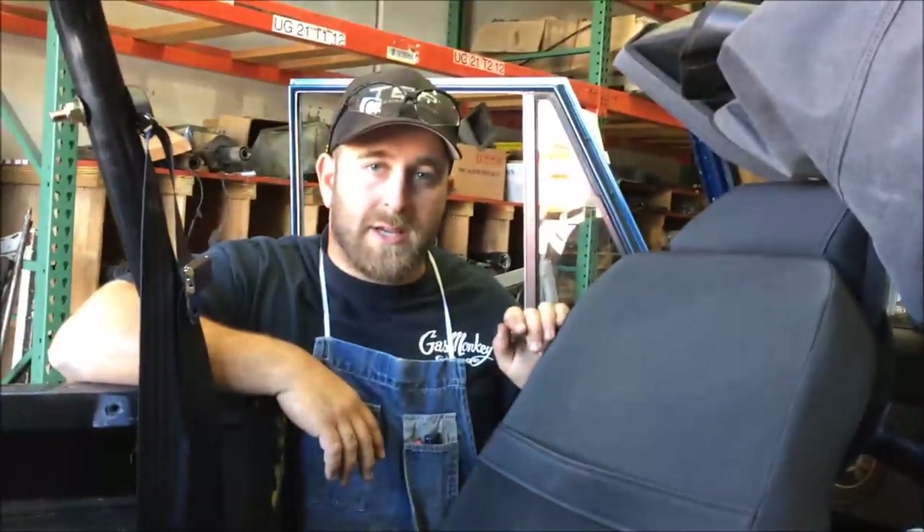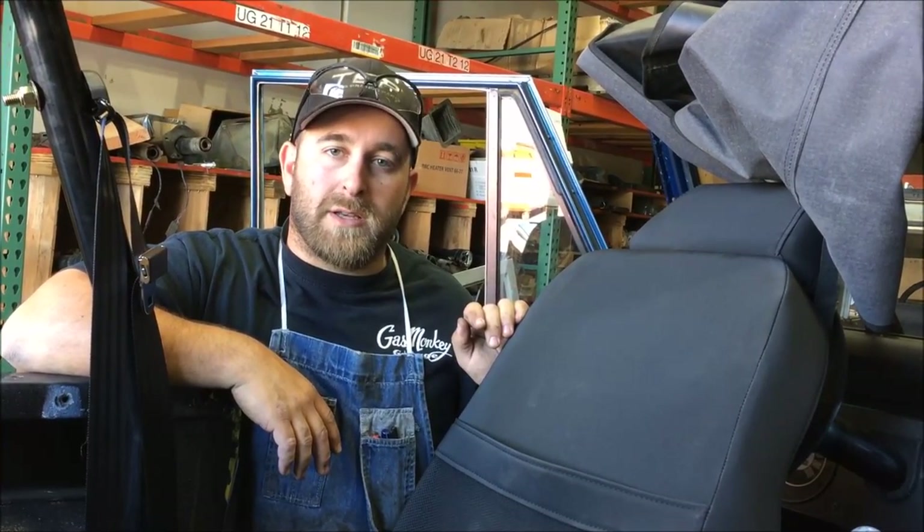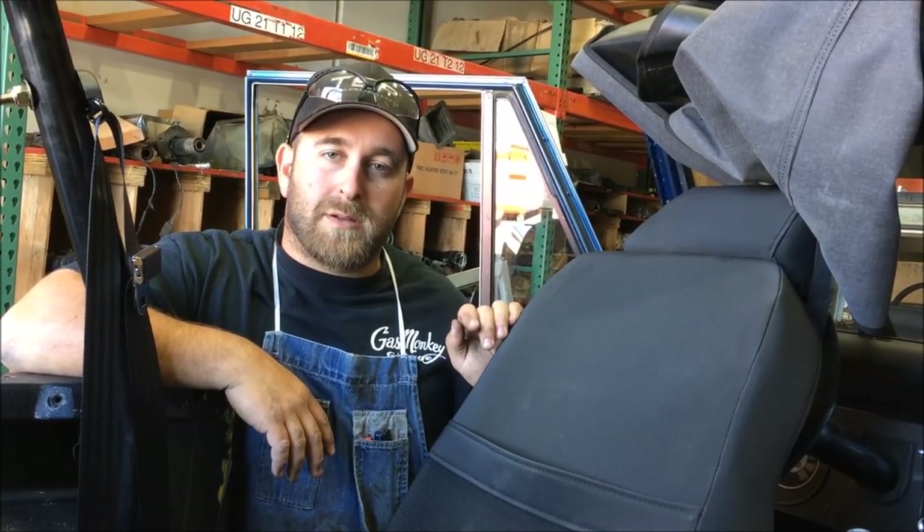If you have any questions, look us up on the web at www.tomsbroncoparts.com or you can call in here to Tom's Bronco Parts.